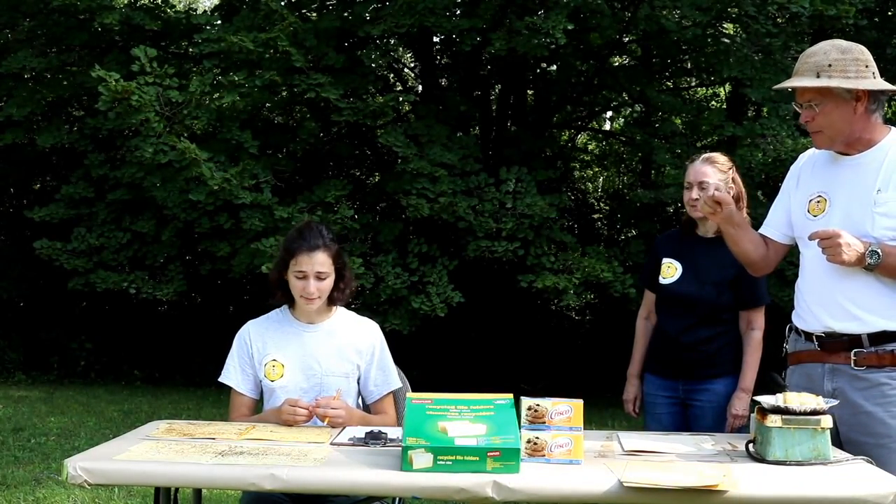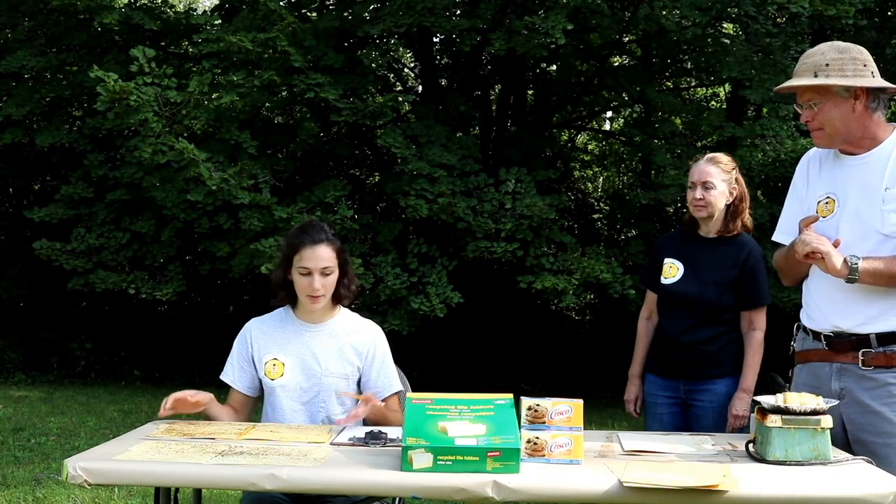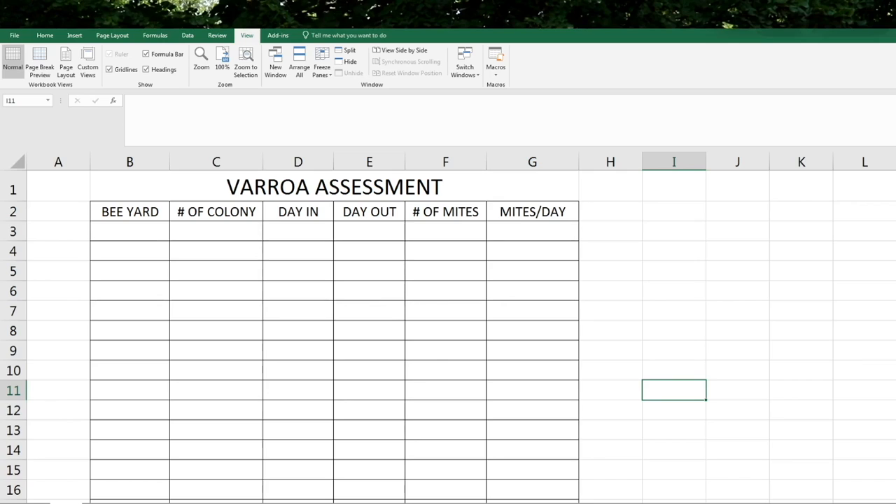You count up each grid, write the numbers down, and tally the whole group — that gives you your three-day count. Then we use an Excel sheet with our yard identifier, colony number, the dates the paper was in and taken out, and the total number of mites on the entire page. We divide by three for the number of days it was in, and that gives you the mites per day for your colonies, which correspond to different acceptable mite levels. It's a pretty simple process, somewhat time consuming, but it gives you a real good snapshot. This is the method we use most frequently for monitoring mites in our colonies. Coming up next, we'll look at an alcohol wash.